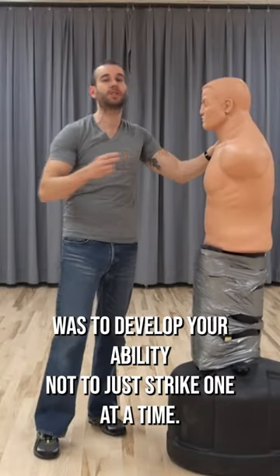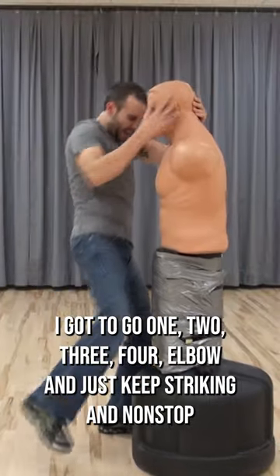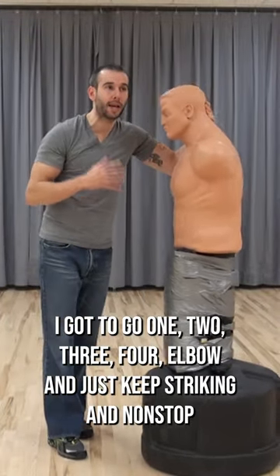The purpose of this drill is to develop your ability not to just strike one at a time — one, two, three, four, elbow — and just keep striking non-stop.